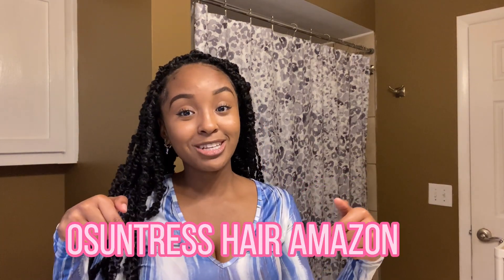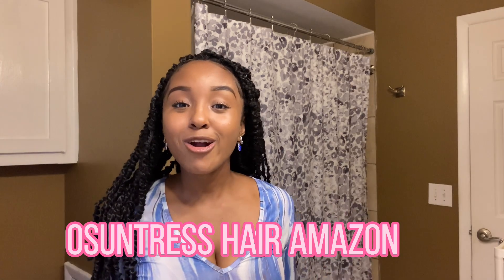I really do recommend this hair — check it out. It is by the brand Osuntress. I'll put it on the screen again: Osuntress hair on Amazon.